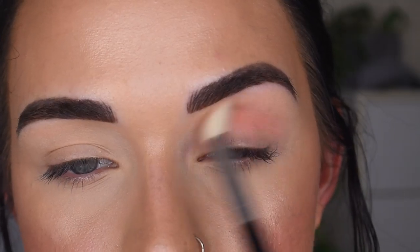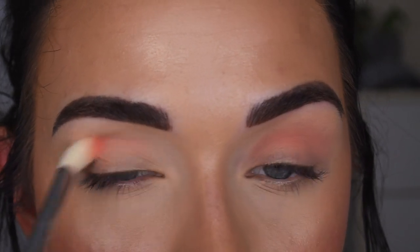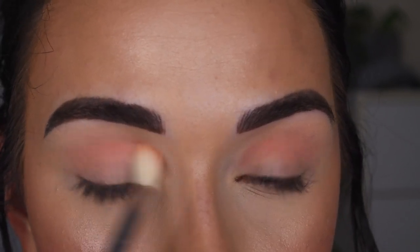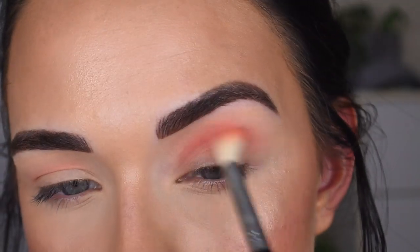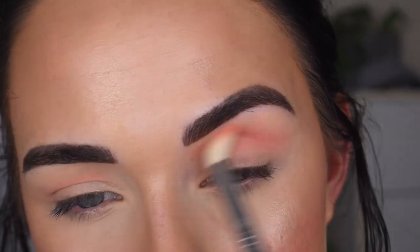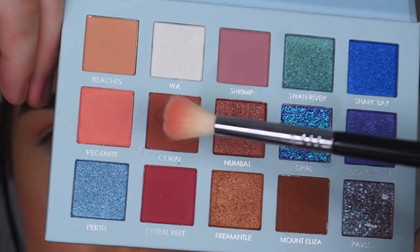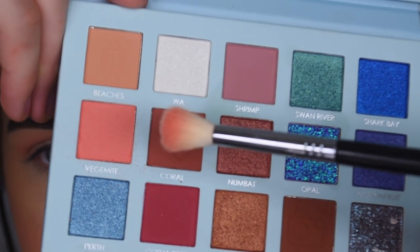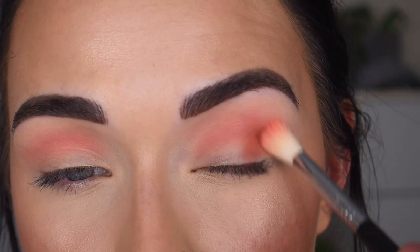For eye primer, I just have on a concealer and a translucent powder. I like that. On the same brush, I'm going to take Coral — which is weird because I feel like this should be named Coral, but this is brown. It's named Coral, so I'm taking that and I'm going to buff that on the outer corner of my eye.